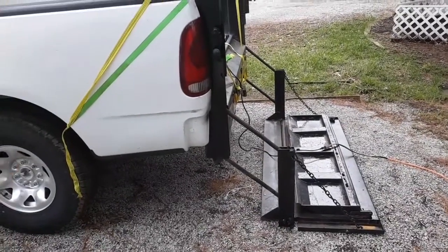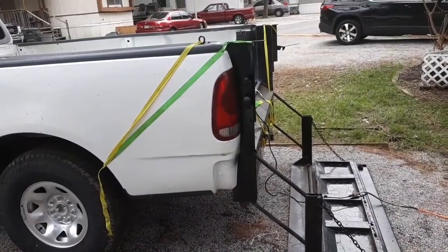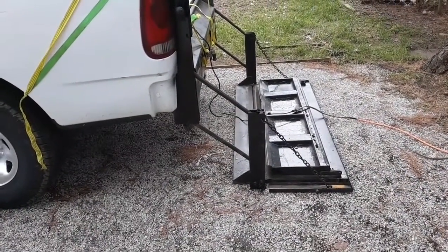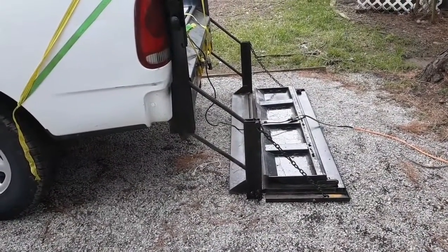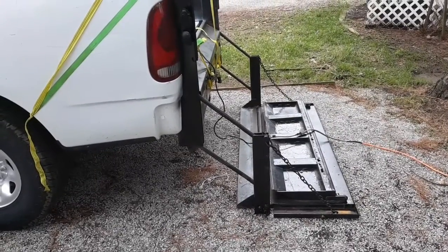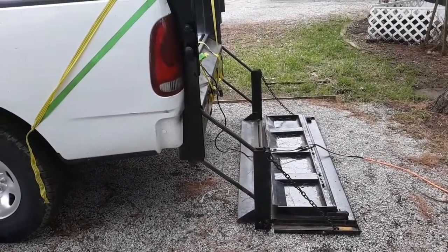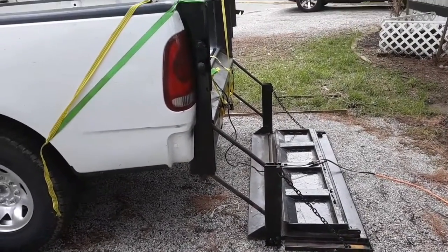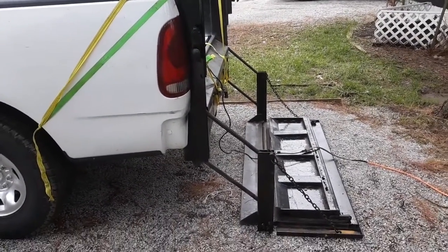Welcome back. Here's what I'm playing with today — I sold this Tommy Gate on eBay. A guy from Omaha, Nebraska bought it and he's gonna ship it through Fastenal. I don't really know what that's all about — I left shipping up to him.